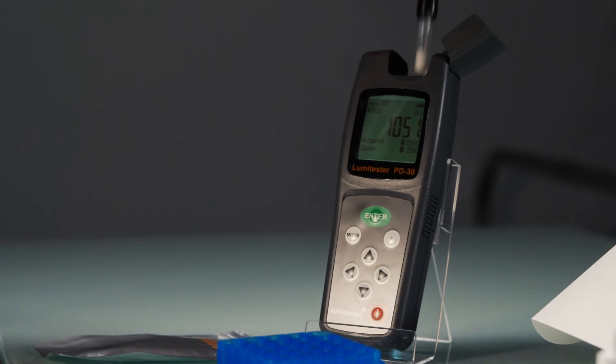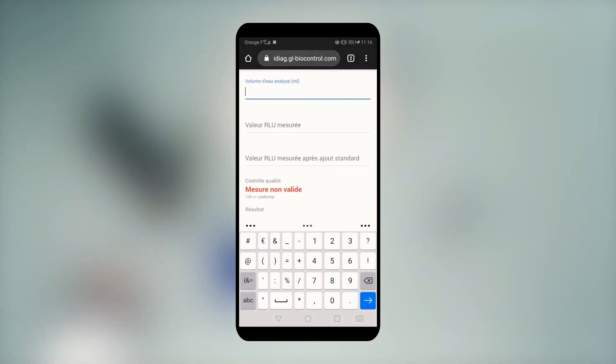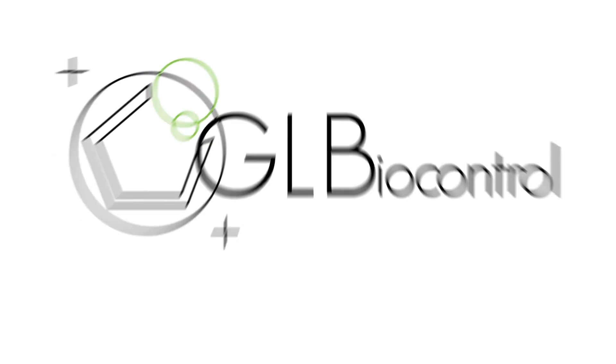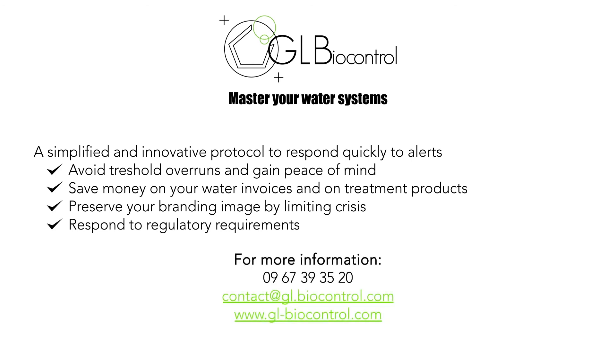Before turning off the device, remove the tube and its holder. The analysis is done. An app helps you to interpret your results directly. Enter the volume and the two results obtained. The app specifies the quantity of bacteria in your water using a colour code, and you are informed if a corrective action is required.